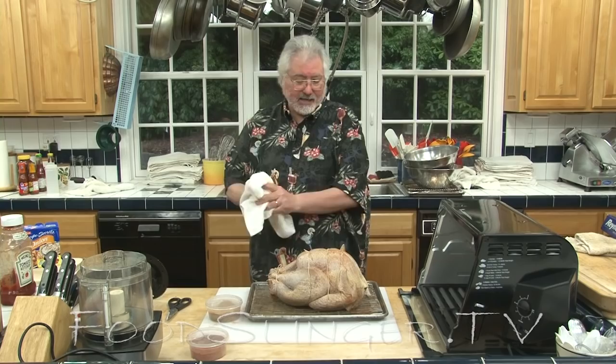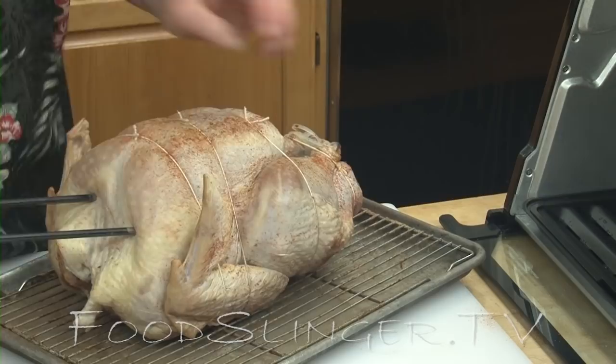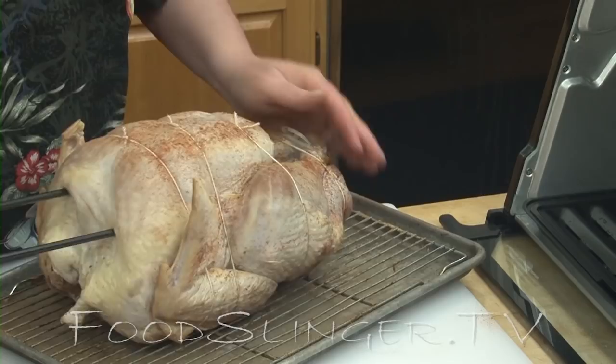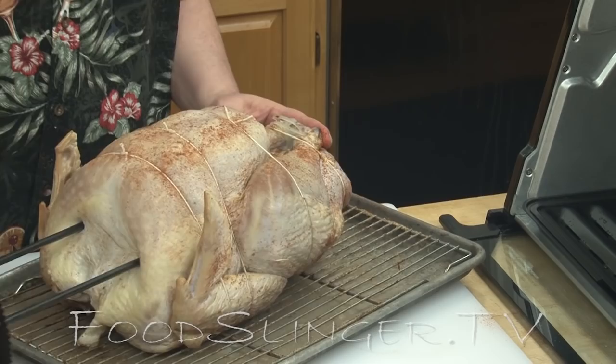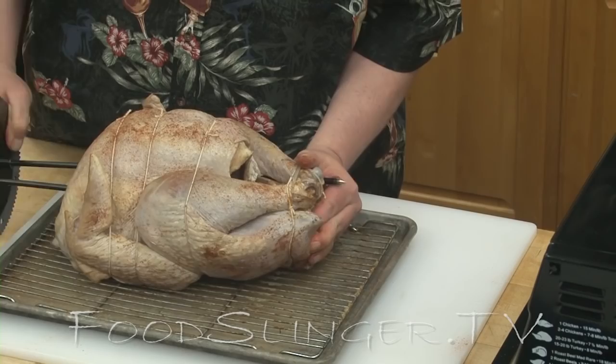The most difficult thing about cooking a turkey in the Showtime rotisserie is getting it on the spit — it's a little bit ungainly. Here's how we do it: we start at the breast end and try to get it centered vertically, with about equal amounts of space above and below. Then go through as level as you can; it should come out somewhere near the thighs. If you're lucky, you might even get the spit to go through the legs and hold them in place.